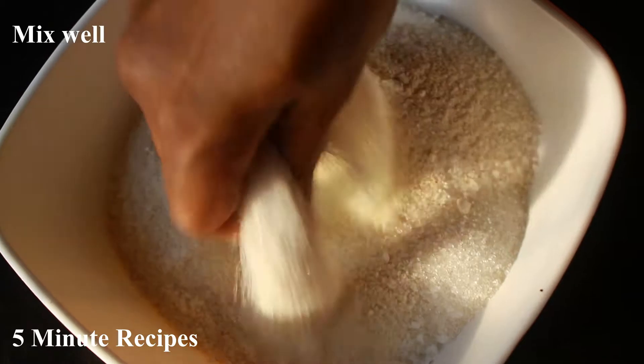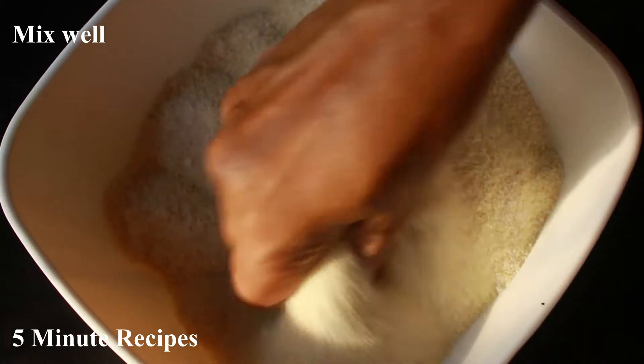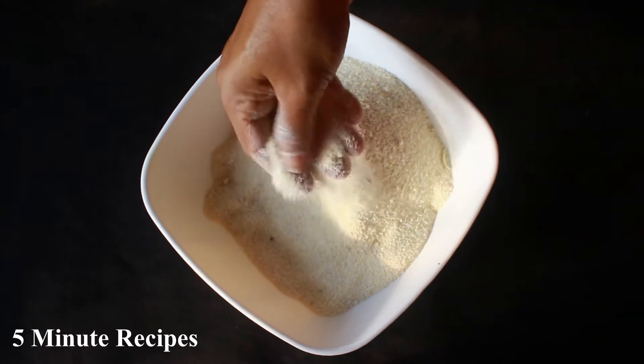I am going to mix it in a little bit. When we are able to mix it into the batter, it is a little easier to mix it on the other side.